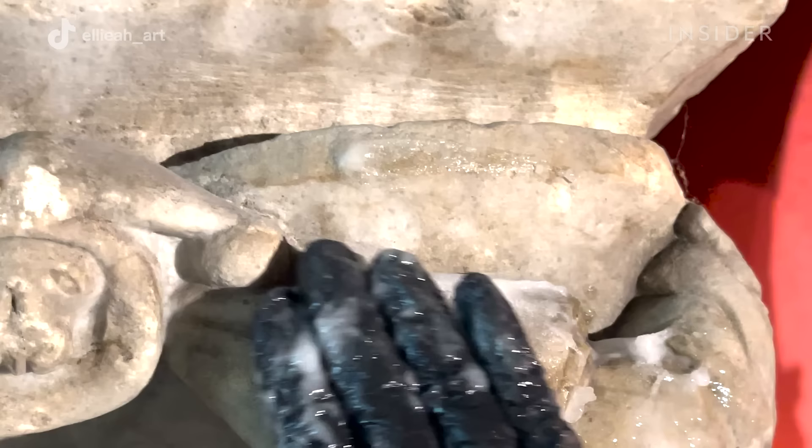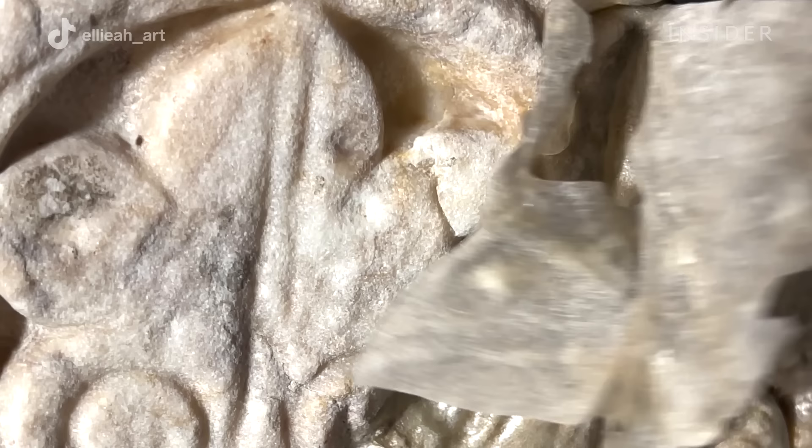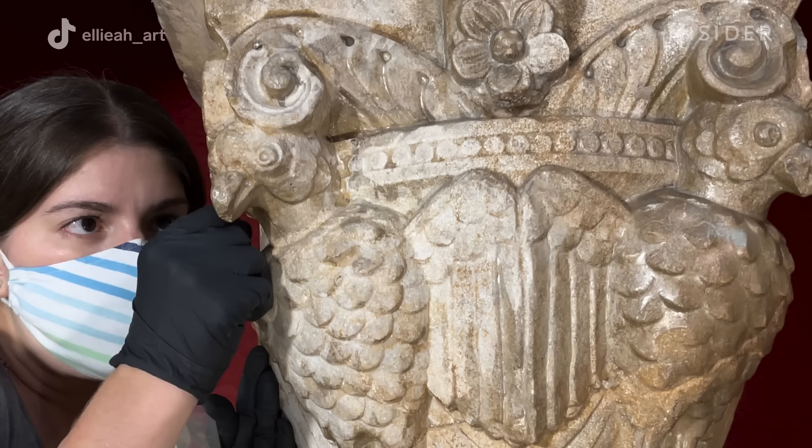The surfactant helps break the interfacial tension between the grime and the stone, and the soap helps dissolve all of the oils that are in the grime. We also use a plasticizer, which allows the dried film to be a little bit more flexible and easier to peel off. Finally, we have a small amount of a drying agent, which helps set the film on the surface of the stone to minimize dripping, since we are fighting against gravity.